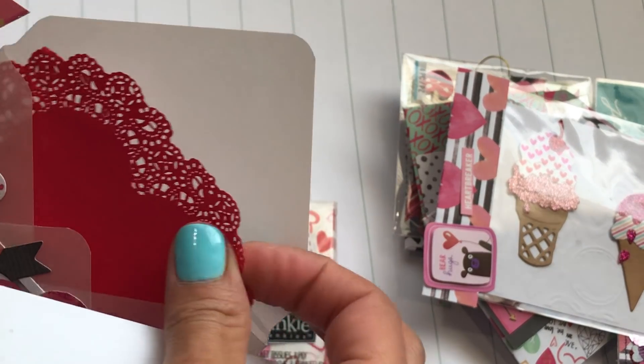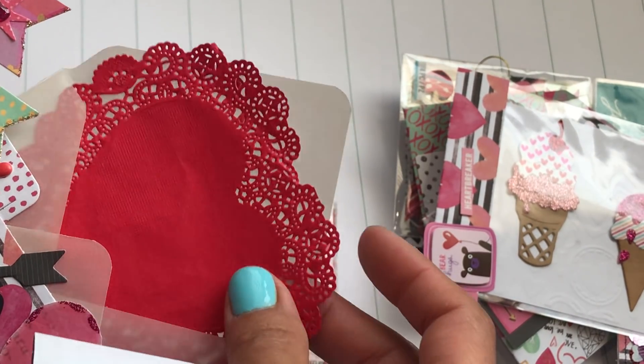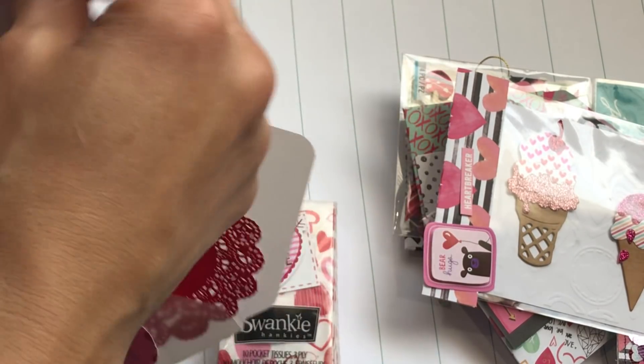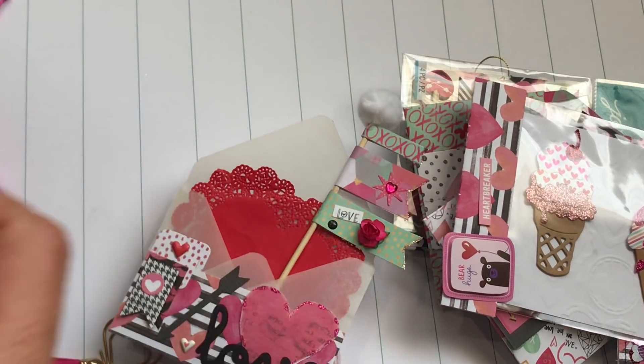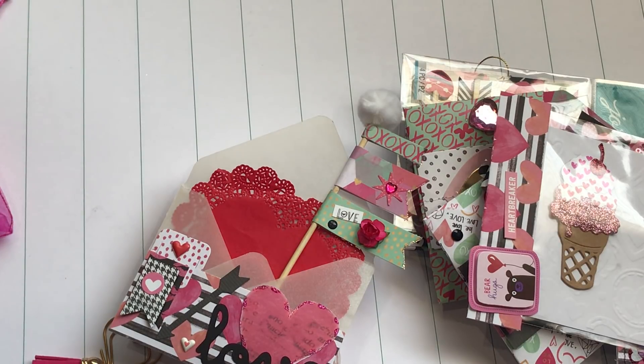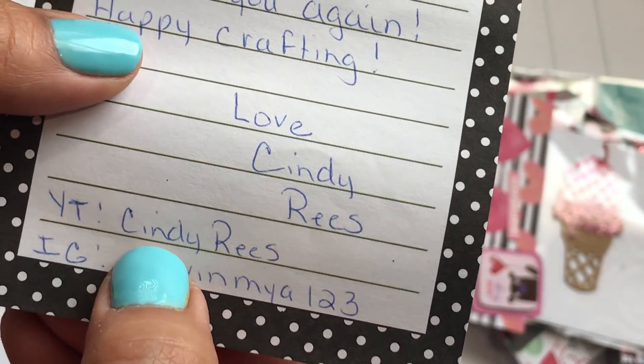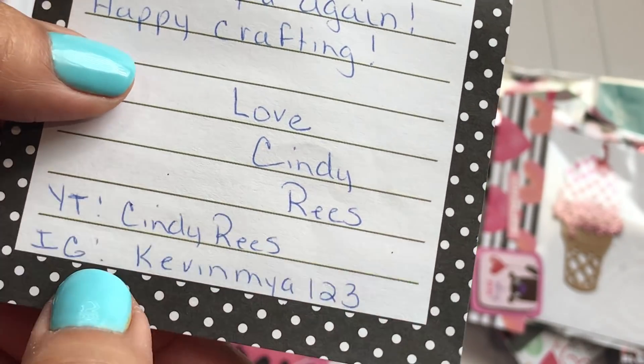It looks like she has a heart doily in there — what a great idea! I think this is her note: 'Just wanted to send you a little happy mail. I love watching your channel, I get so inspired from you, I love your style of crafting. Thank you so much for continuing to do videos, hope you like what I made. Thank you again and happy crafting — love, Cindy Reese.'